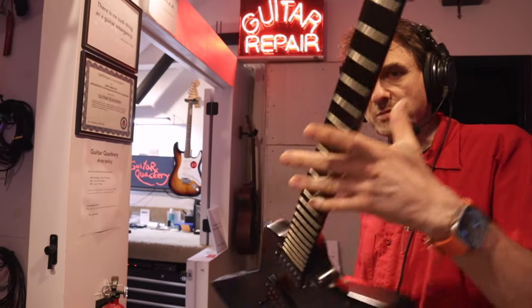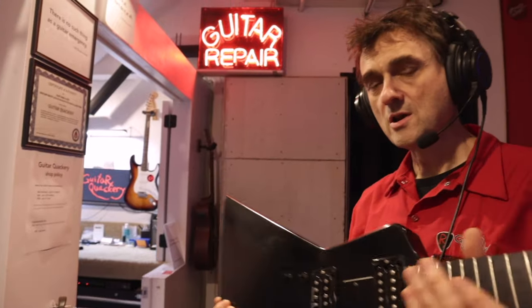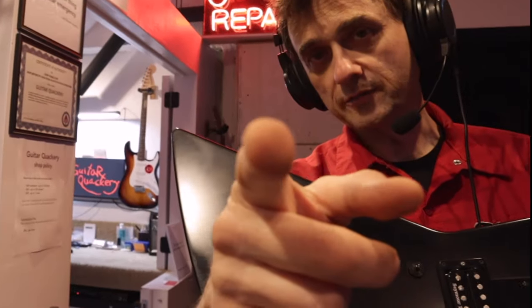This is an old friend that's been in the shop before a couple of times for different reasons. This time it's in for a pickup mounting hack and you're gonna love it.